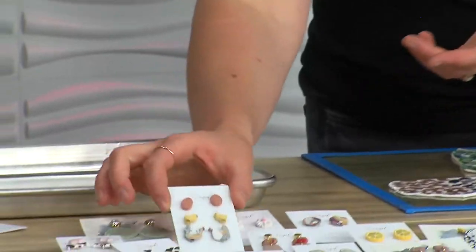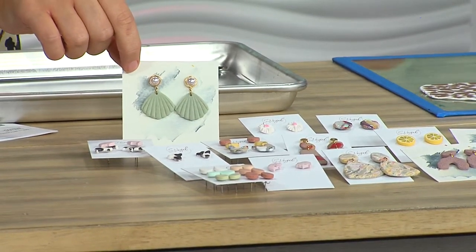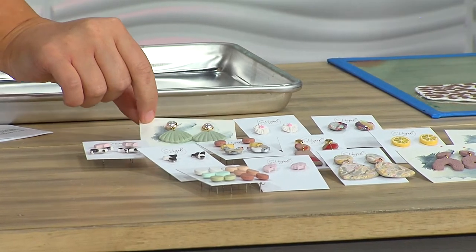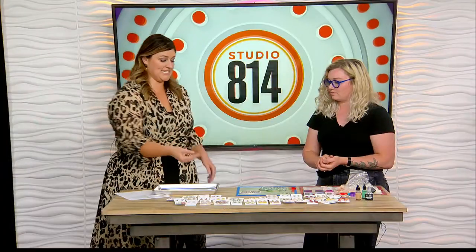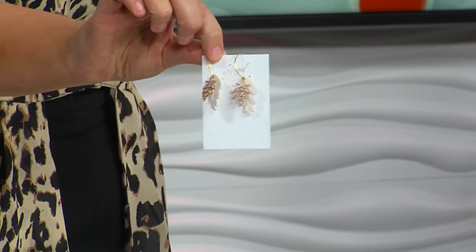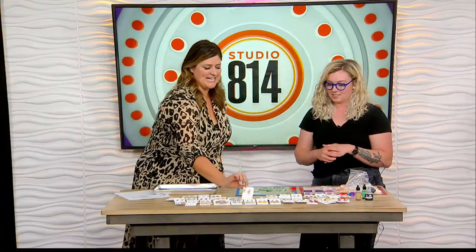And the hens and chicks — very fun. But then also, I'm looking at this little mermaid shell pearl — I'm loving that. You kind of have a little bit for everybody, and look at the sparkle here. I had a bridal collection that I did. It's perfect for bridesmaids or gifts for people that help at your wedding.